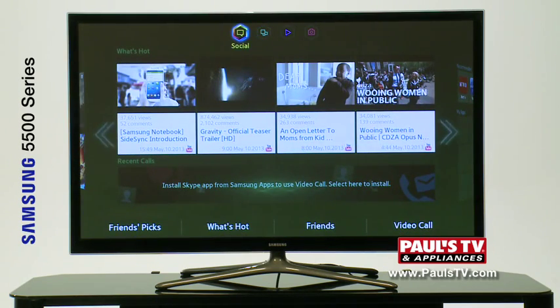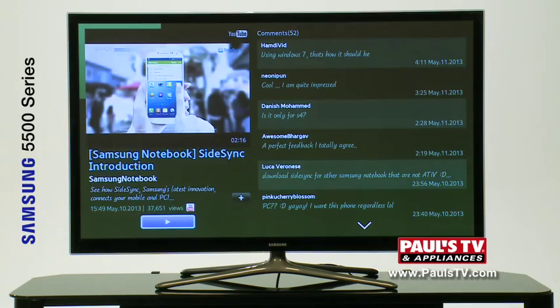AllShare Play so you can get content from your tablet and smartphone, 3 HDMI inputs, and 2 3D glasses in the box.